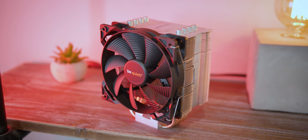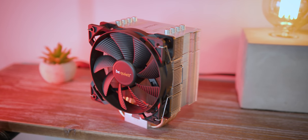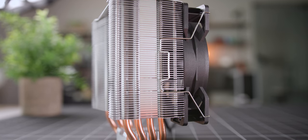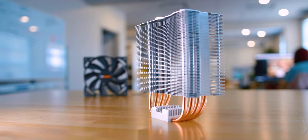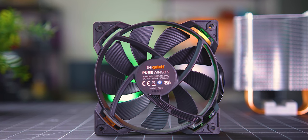Moving on to the Pure Rock 2 — I'd call this Be Quiet's most basic air cooler other than the tiny little Pure Rock Slim 2. Even though most of this cooler is really well built, its fin array just feels a little bit chintzy. That said, it has the densest fin array here, and to push through that Be Quiet adds their Pure Wings 2 fan, which is near silent but pushes a whole ton of air.